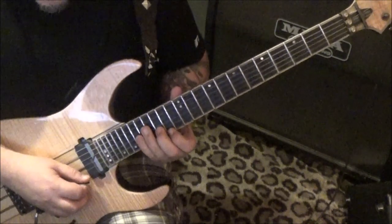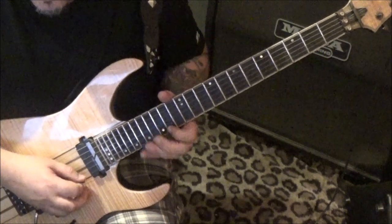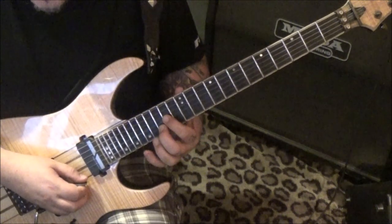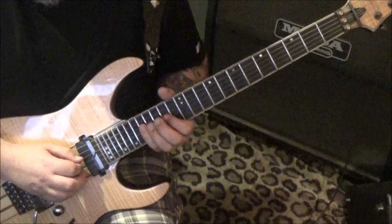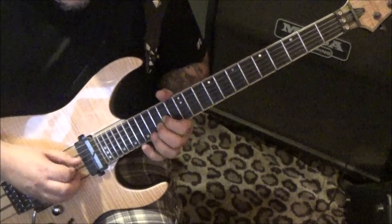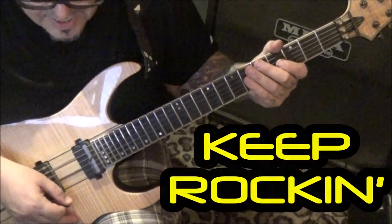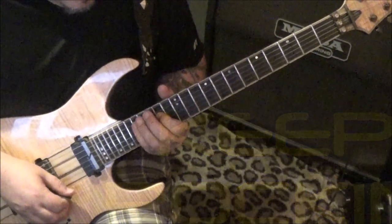This is really cool — didn't realize Akira did these types of sweeps back then. You're gonna go up, up, up, up — fourteen on the E, fifteen B, fourteen G — so there's our D major shape. At 2:38 you're gonna go fourteen D, seventeen, sixteen.